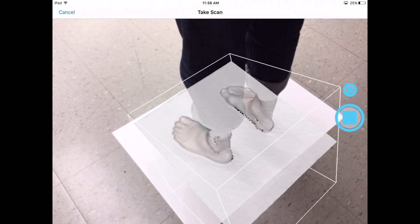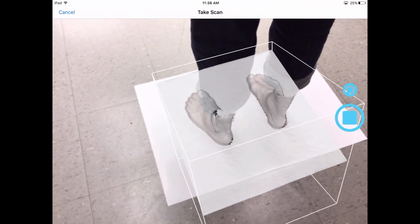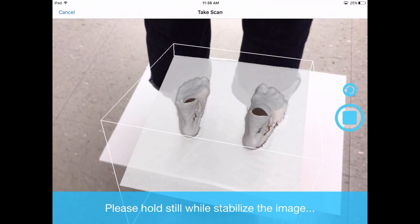You can get image separation if you're on streaky backgrounds or there's glare on the floor. What we did here was simply lay down a plain sheet of paper. It doesn't matter the color, but it helps make for a smoother scan.